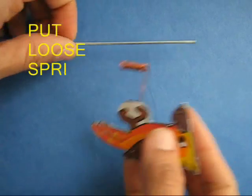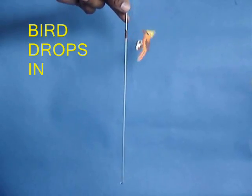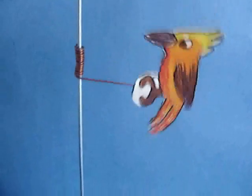Now place the spring in a cycle spoke. On making the spoke vertical, the woodpecker will fall in short jumps as if it was tapping the trunk.